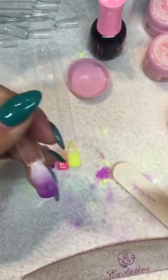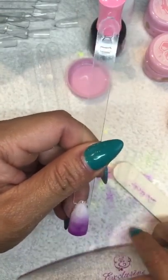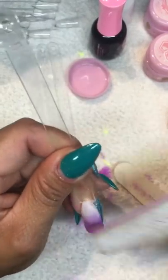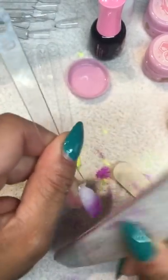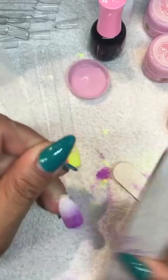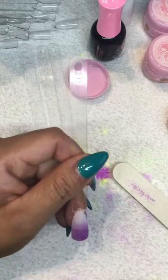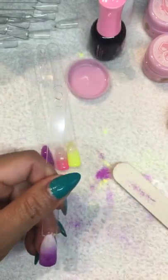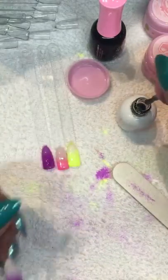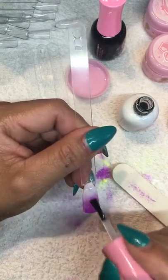This is the marshmallow white I put on top, so we have a little bit of sparkle. Just use your brush, and now we're going to apply shiny and cure. I have a UV light so I usually cure my shiny for 90 seconds.